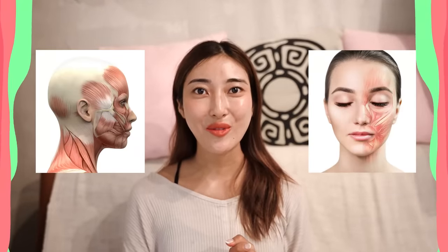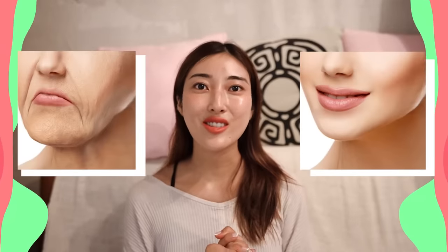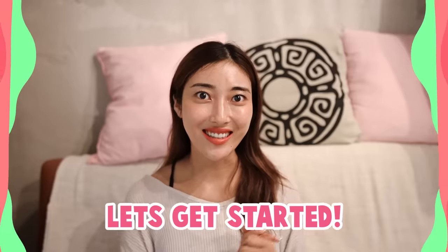Let's try facial lifting exercises to stimulate the facial muscle movement and also tighten the skin, reduce puffiness, sagginess, and wrinkles on the face. So are you guys ready? Let's get started!